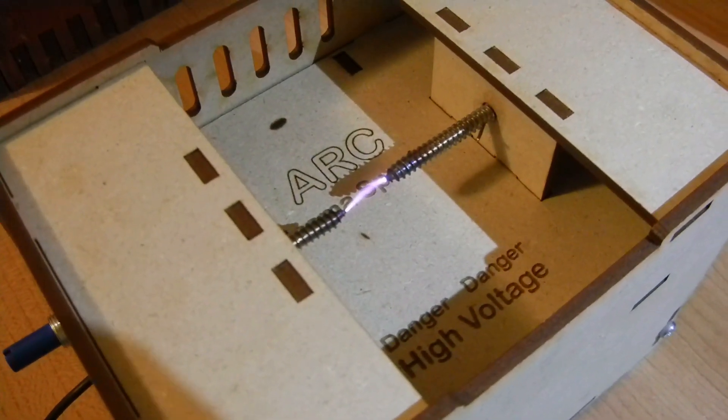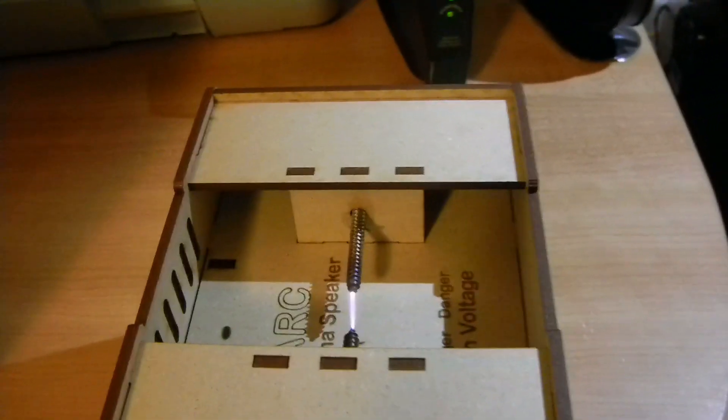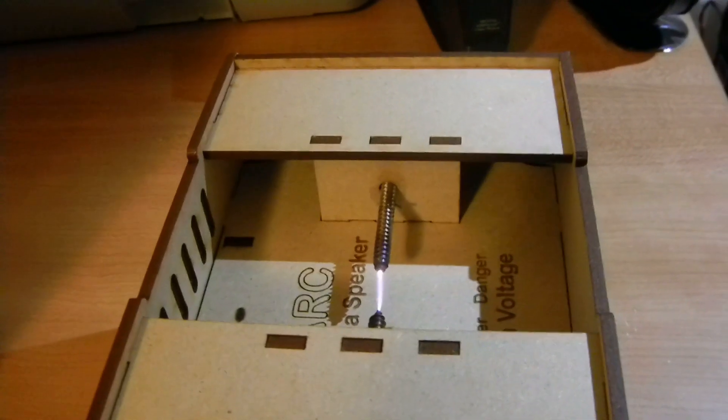Got a plasma beam going between two stainless steel screws. And then I'm just going to play some music from my computer.